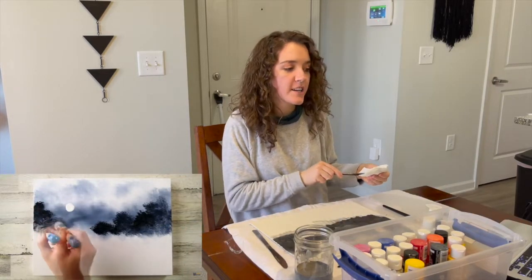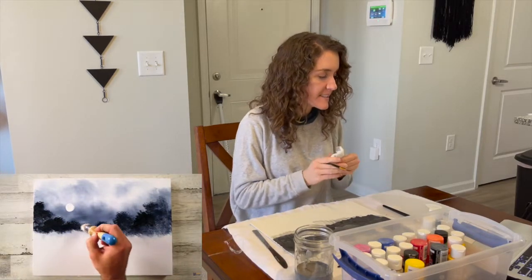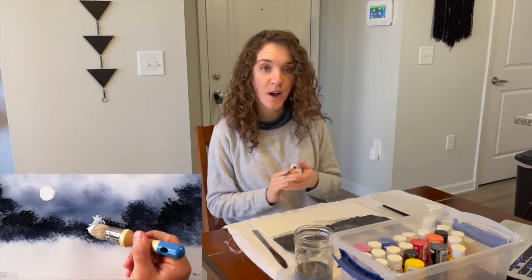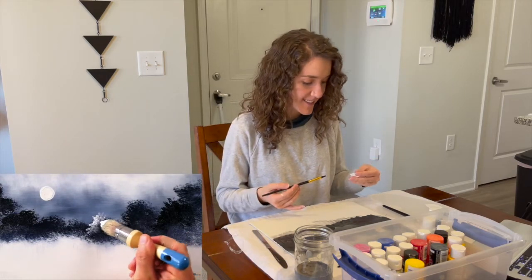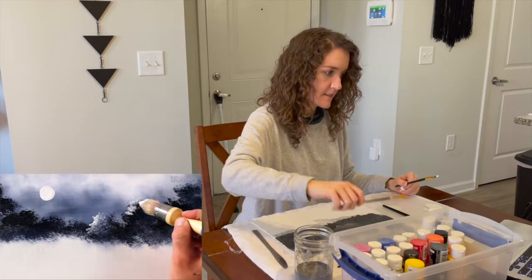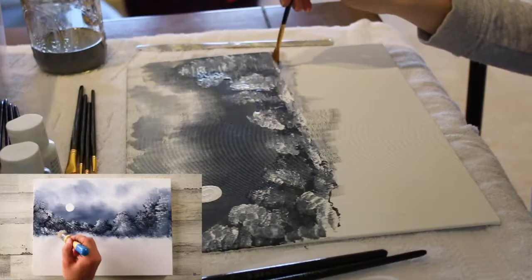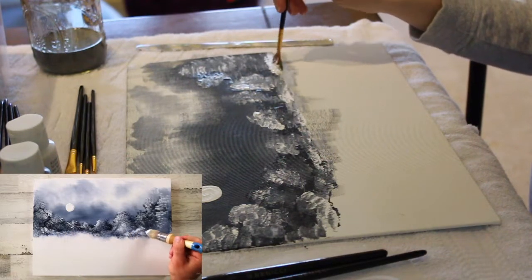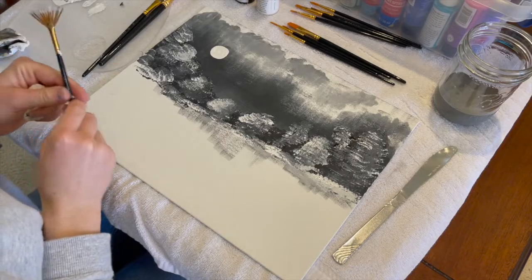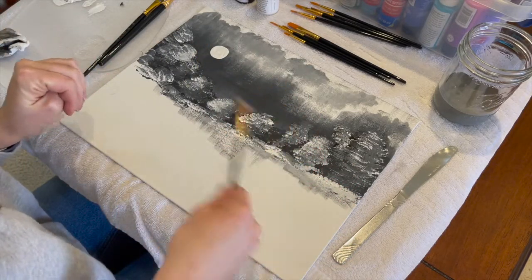I'm not sure if they're waiting for the paint to dry, but nothing was said, and I don't think there's anything in the comments. So I'm just going to try to keep painting over this. I just let the paint dry a little bit, so now it's not so hard to not have the colors mixed together.